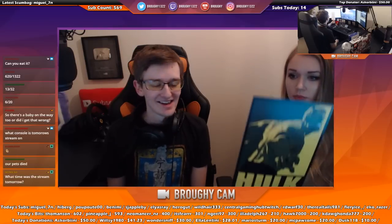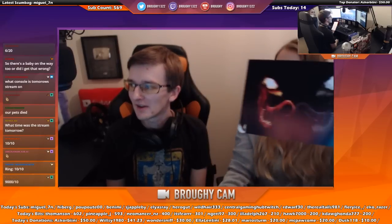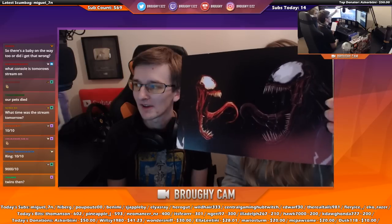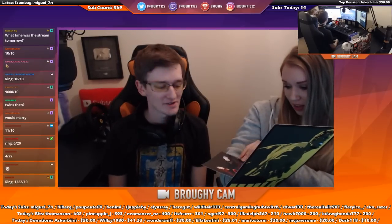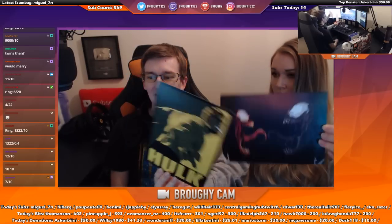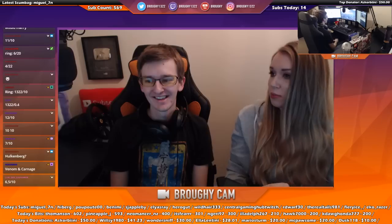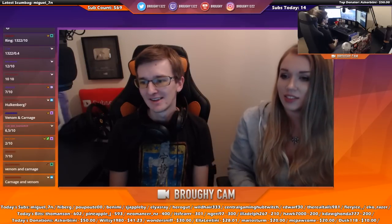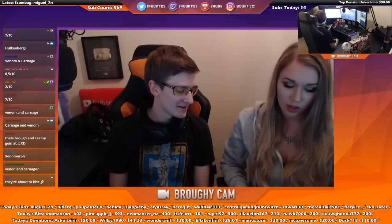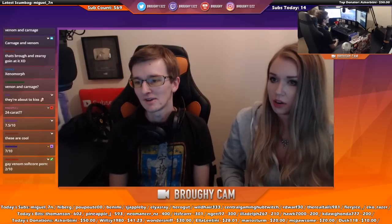Are the Hulk and Venom related? Or is that alien Venom? I don't know which one's which but it kind of looks like Venom, yeah. Chat is rating things 9000 out of 10. They're okay, yeah.